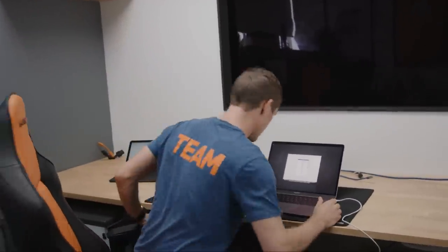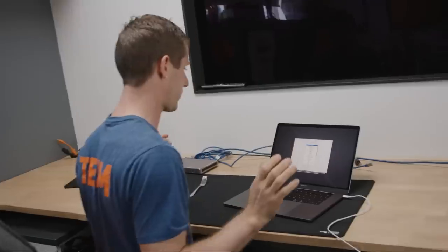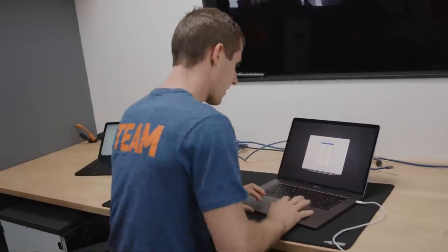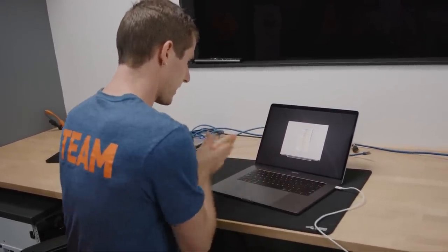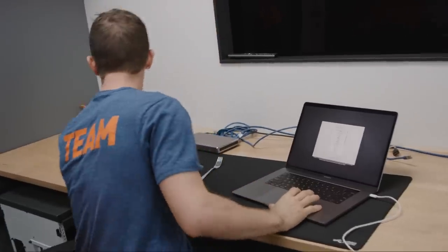Look at how fast that booted up. I'm not behind at all. Oh, it's talking to me. Hi, Siri. We're going to go ahead and select our English language.